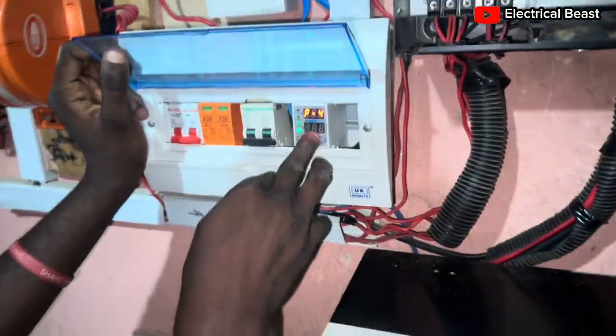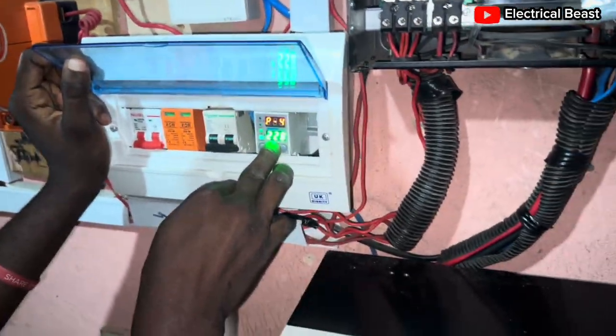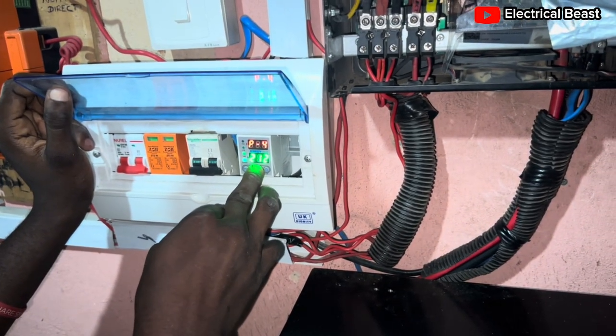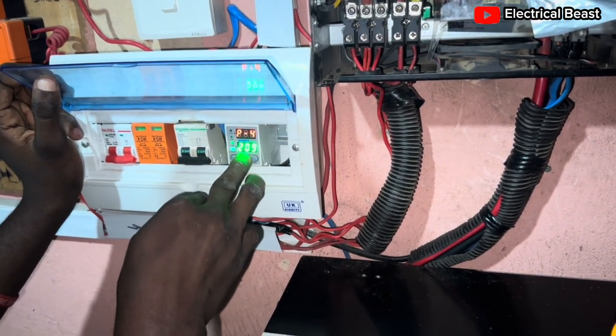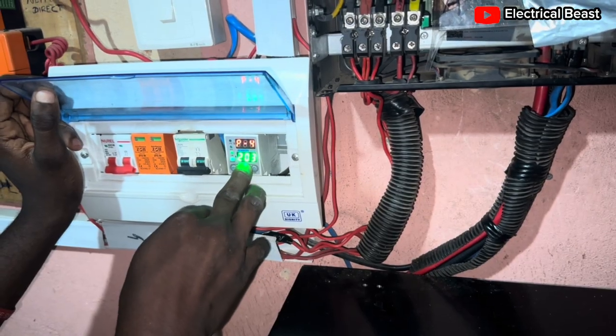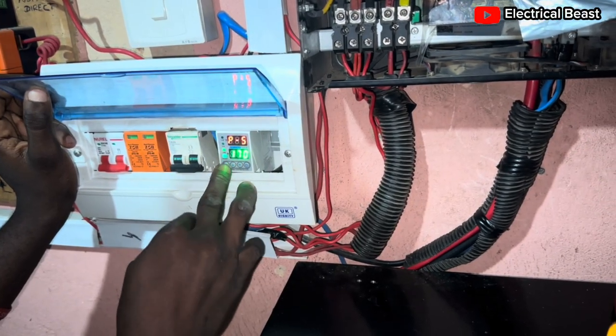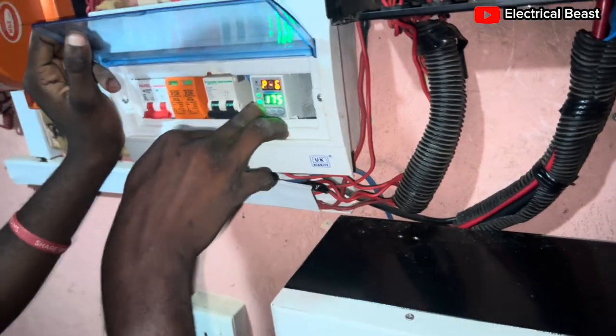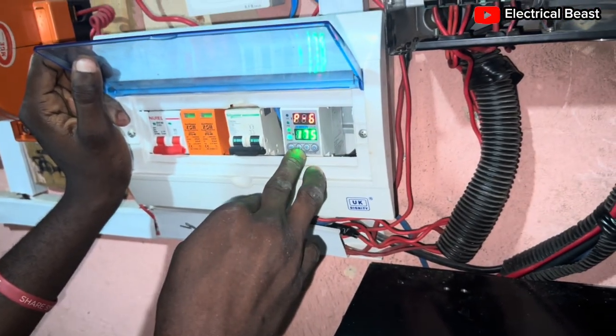And the overvoltage recovery — let's take it to 220, or even 200 volts is okay. When the input goes back to 200 volts, it will start to peak. Then the undervoltage: 170. Undervoltage recovery: 175. Okay, 175.